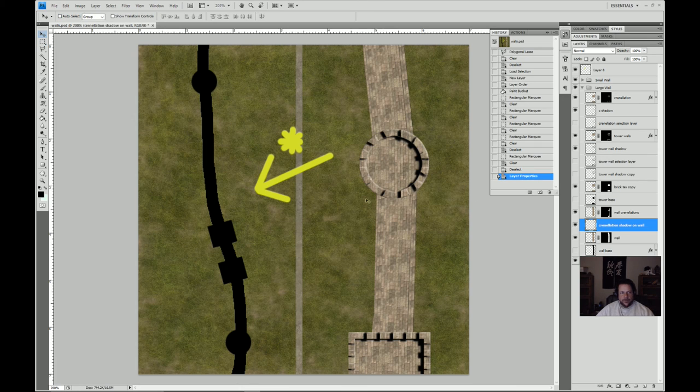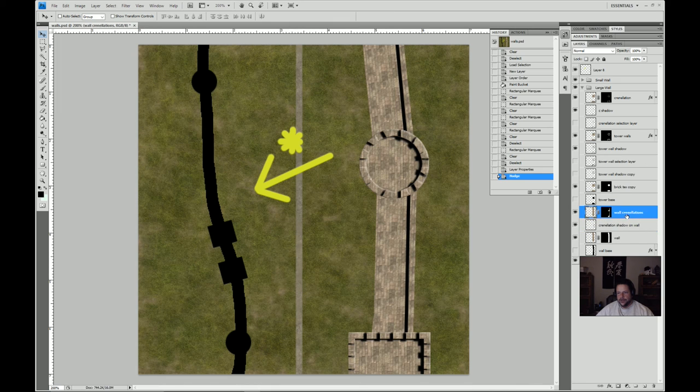We couldn't just copy this layer because its shape is entirely defined by a layer mask. So I'll take this new layer — which is going to be our crenellation shadow on wall — and use the move tool to position it about as far as I think it would be from the wall itself, which is probably not that far. We want to put some crenellations on top here, so we'll copy this layer again. I've named these wrongly — this should really be 'wall wall,' and this is the wall wall shadow.